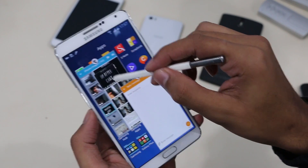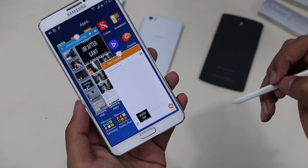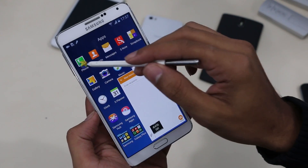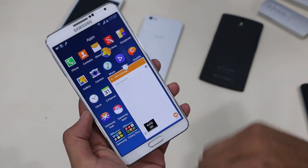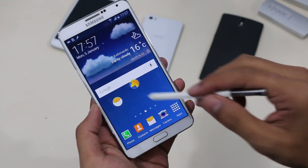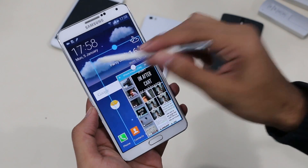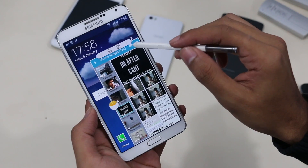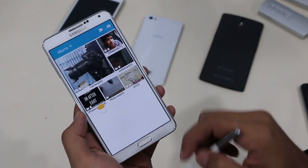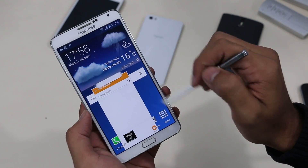Talking about multi-window, we have the Note 4-style floating window, and we have all the options like drag and drop, where you can drag and drop images and text to send. You can minimize the app for later access, resize it, maximize it, or close it. If you want to learn more about the Note 4-style multi-window, I will leave a link in the description.